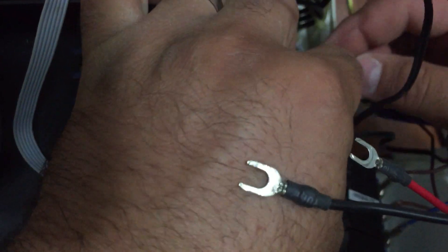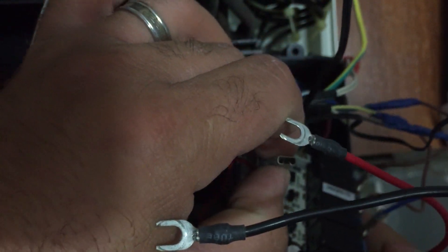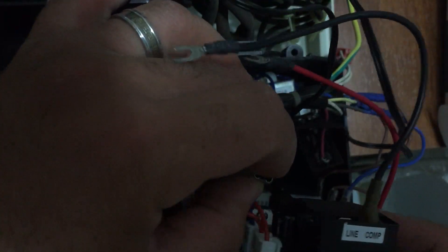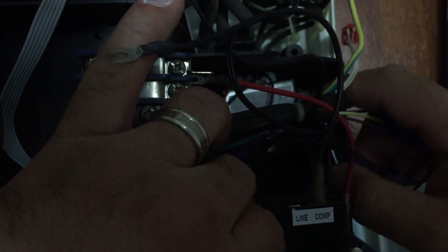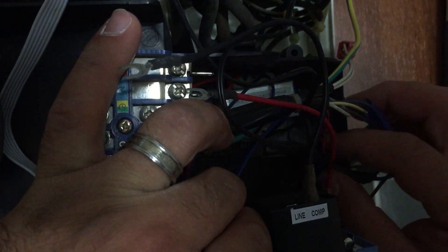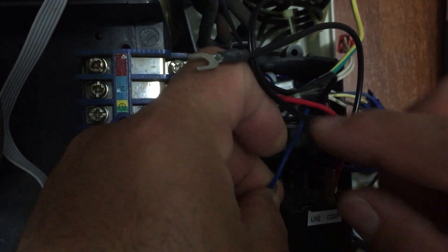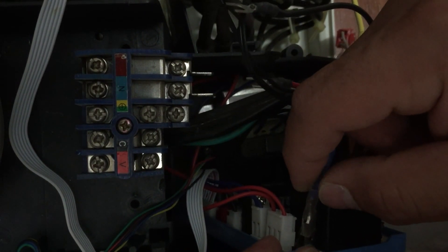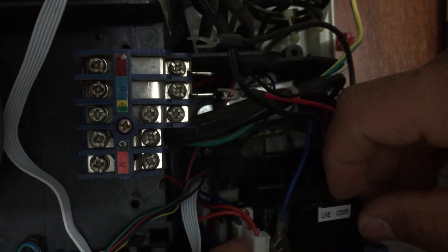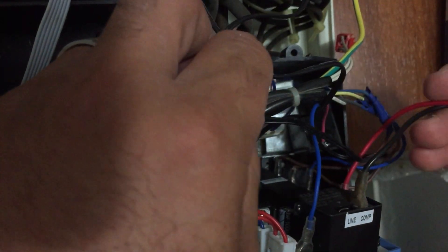This is the neutral of the internal fan — let's take it from here, then slide it all the way down. These two slots here are both for neutral, so I already have the internal fan neutral connected. What else? Let's take the outside fan and the compressor.